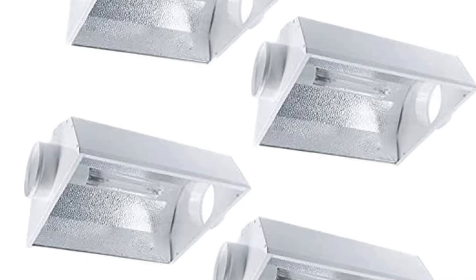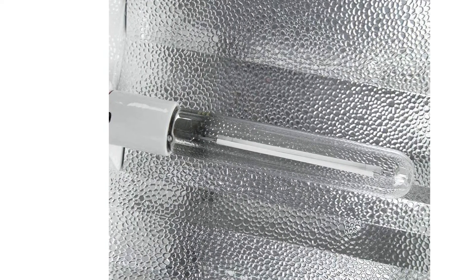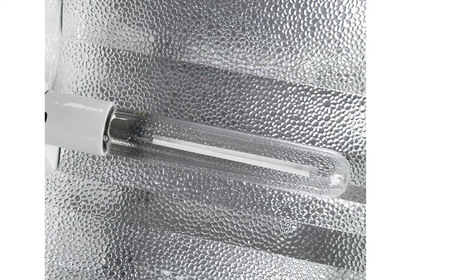Measuring 23 inches by 17 inches, the air cool hood can maximize every lumen that the light bulb produces, making it the best choice for large area growing.